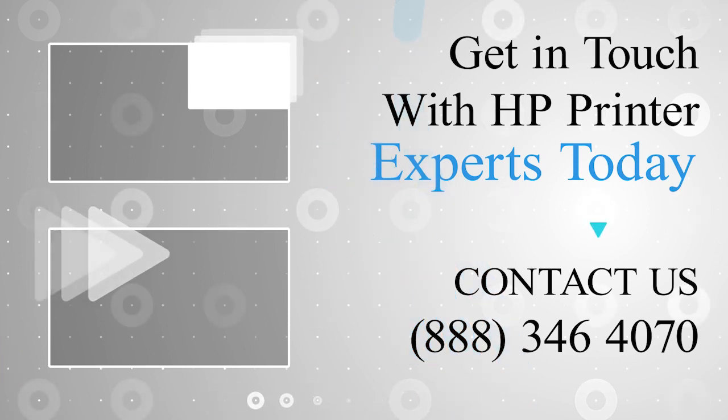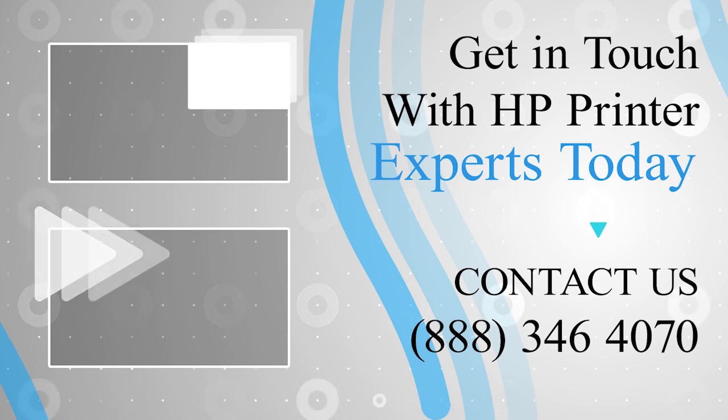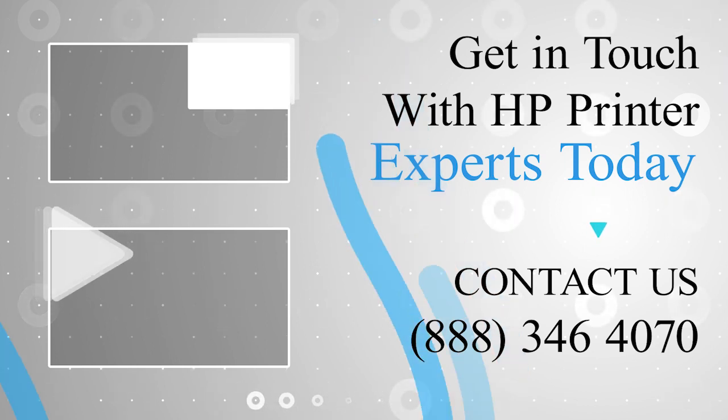Did you run into trouble? Hit the subscribe button so that you don't miss any of our videos, and if you face any problem, get in touch with the experts.